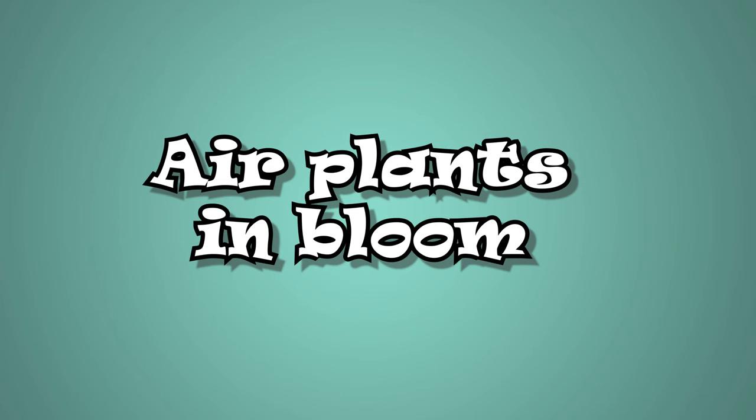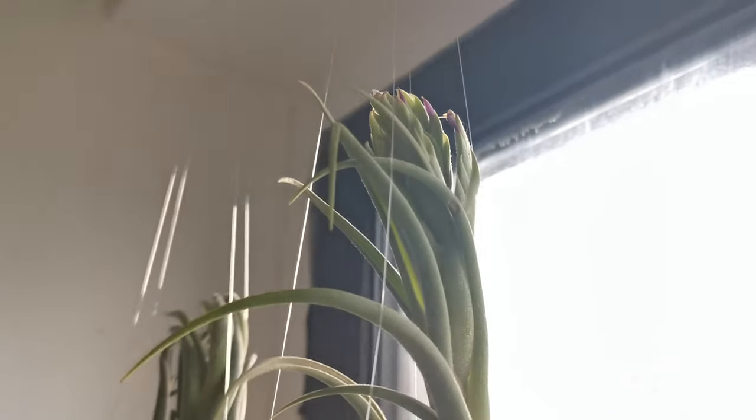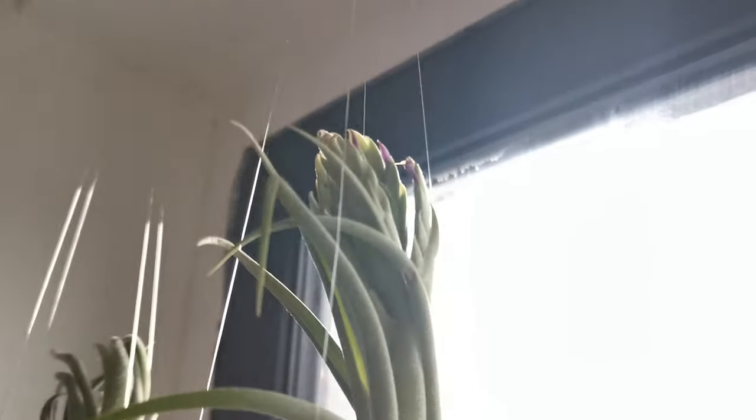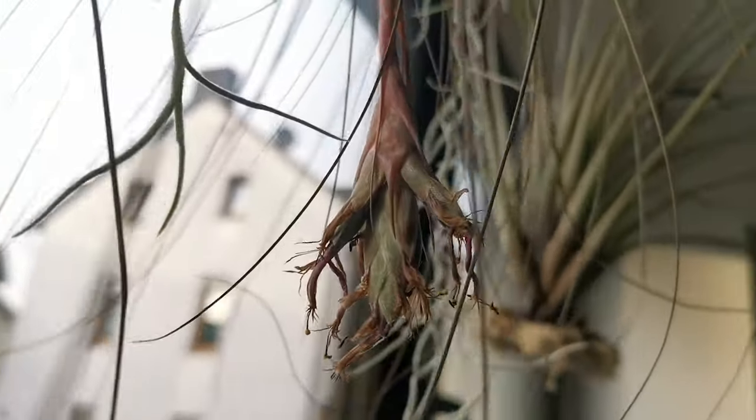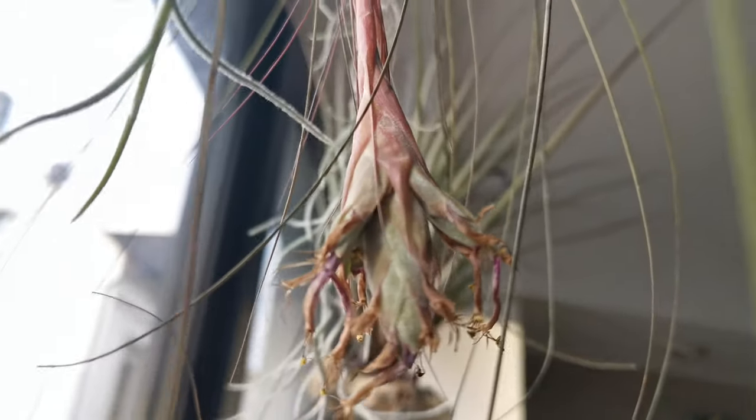Air plants in bloom. Never wet the flower — that's what I always have in mind every time I water my air plants in bloom. It would be okay to soak the bottom leaves of the plant, just make sure to not get the flower wet. The flower rots if wet for a prolonged period. This could also cause rot to take over the leaves and kill the plant.